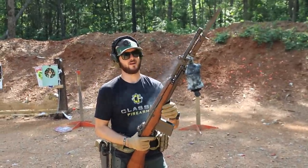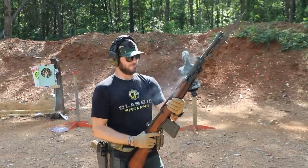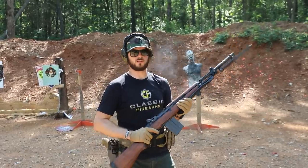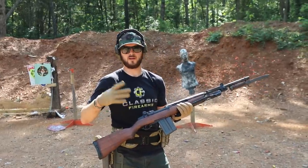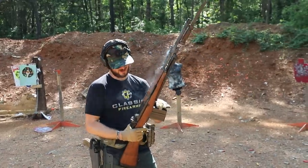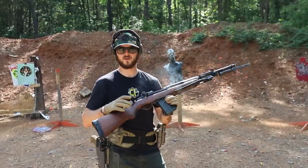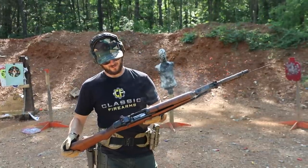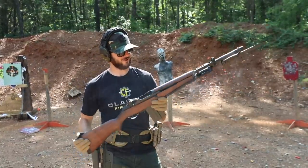I'm shooting some 150-grain Aguila 7.62x51 and it seems to eat that up just fine. Just make sure it's got standard specs or specs similar to M2 ball. If you're looking for some art in the firearms world, Italy's good at art and they're good at firearms.